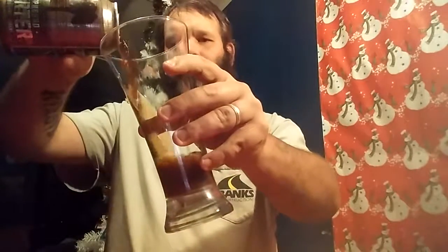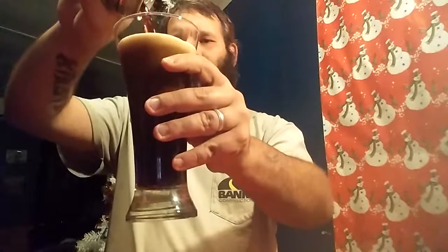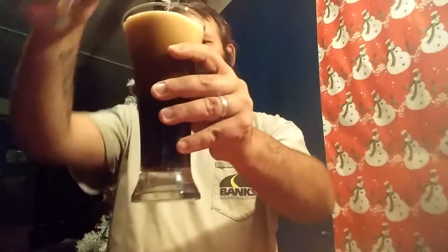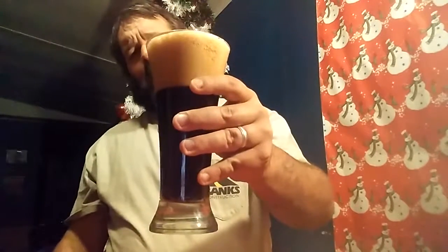Let's see here... Oh yeah. Nice and foamy.